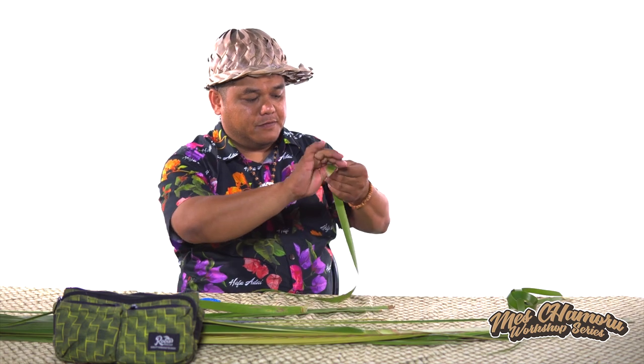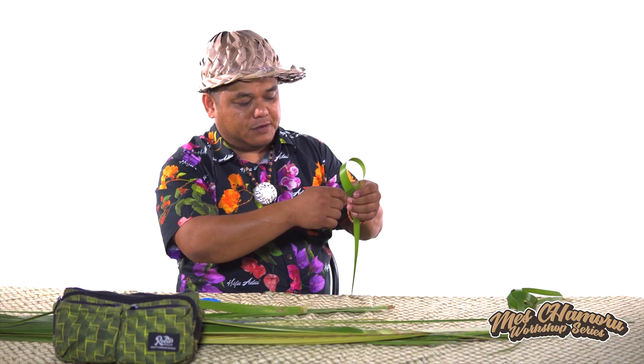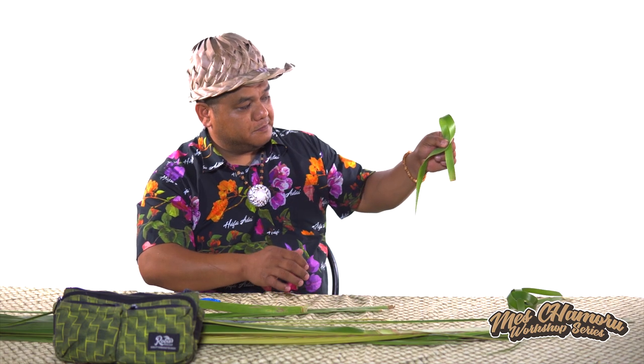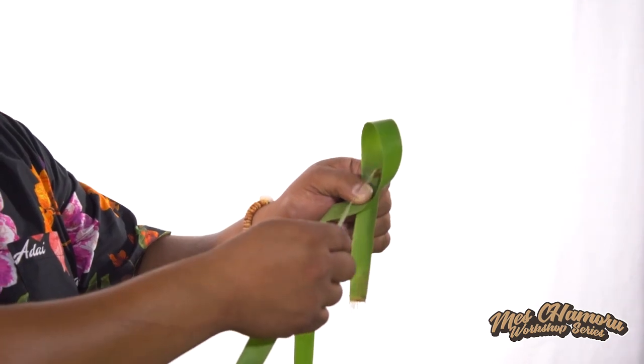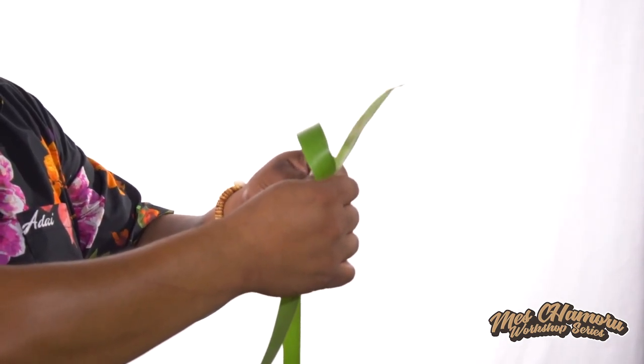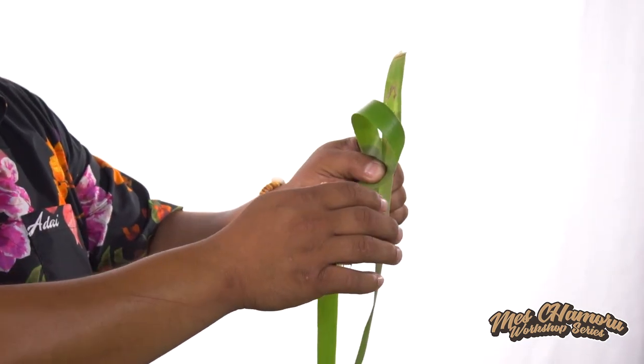Now with the first leaf, we're going to loop it like a ribbon. Then the next step, we're going to take the next leaf, and we're going to slide it inside the ribbon there, like this.